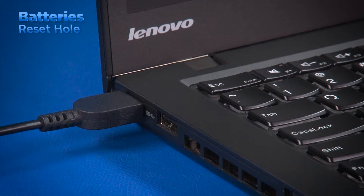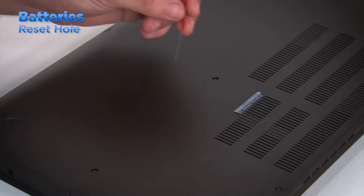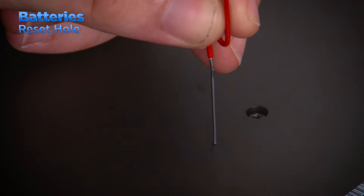Some systems, like the ThinkPad X1 Carbon, are equipped with an emergency reset hole that can be useful if the computer stops responding or cannot be turned off by pressing the power button. To perform the reset, disconnect the AC power adapter and insert a straightened paperclip into the emergency reset hole to press the button. This will reset the computer.